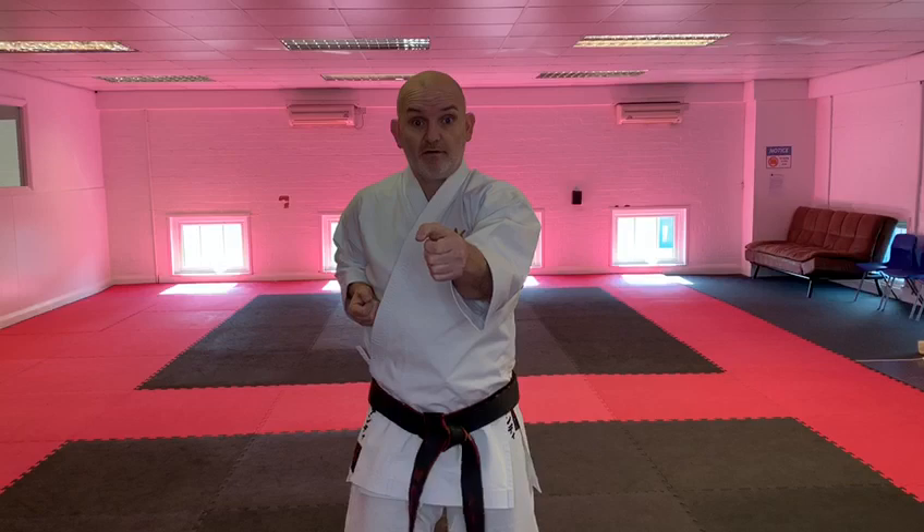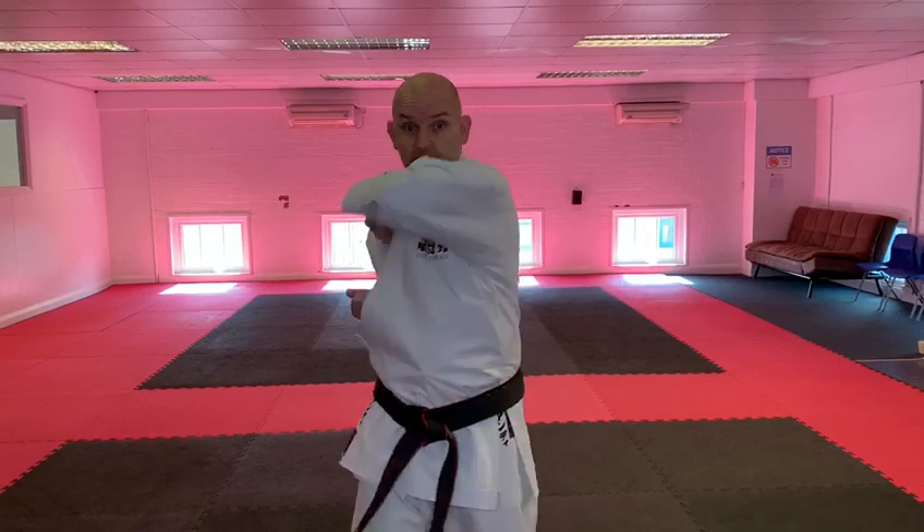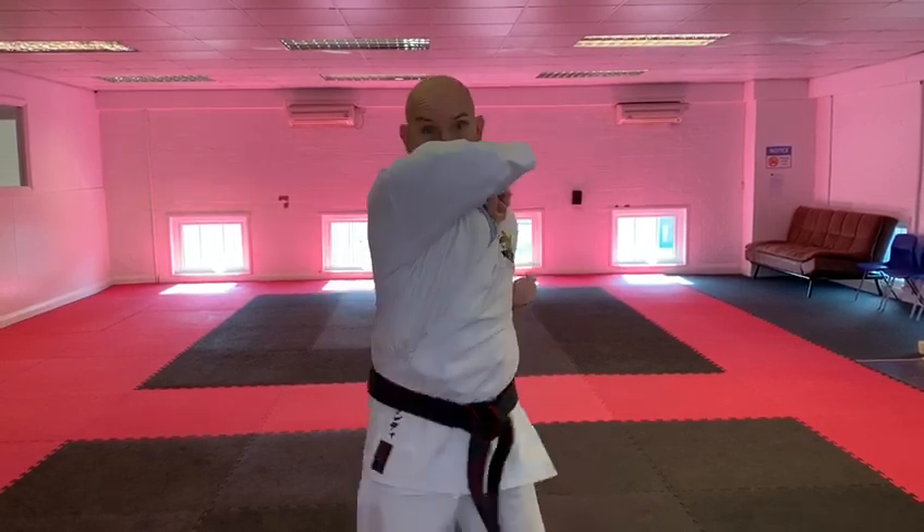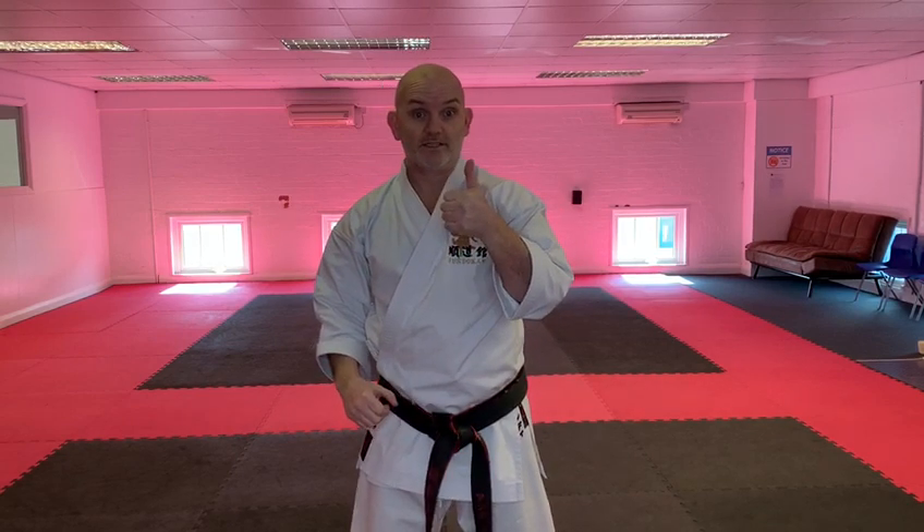Three, four, five, six. And then you can carry on from there. So you're doing one and then the other. Let's see you do that.